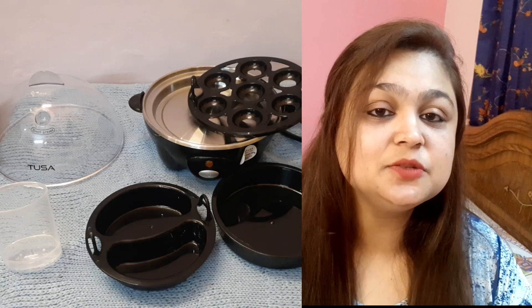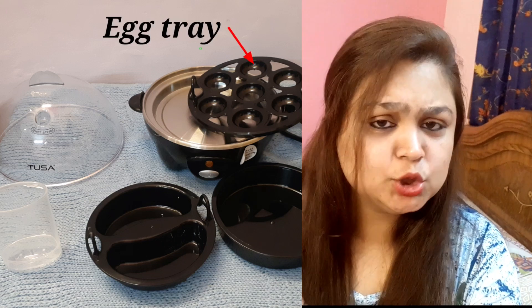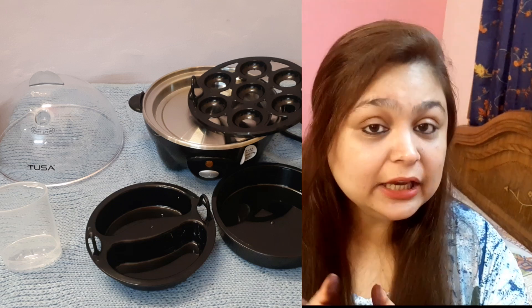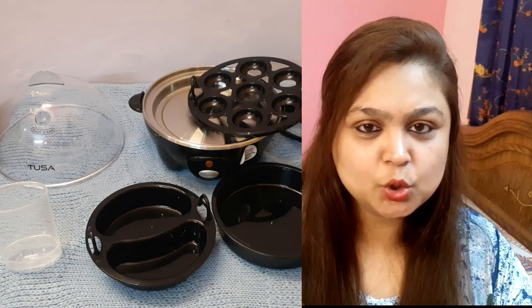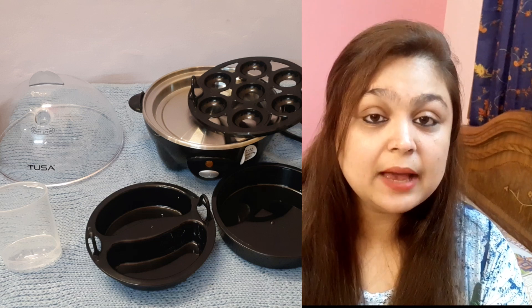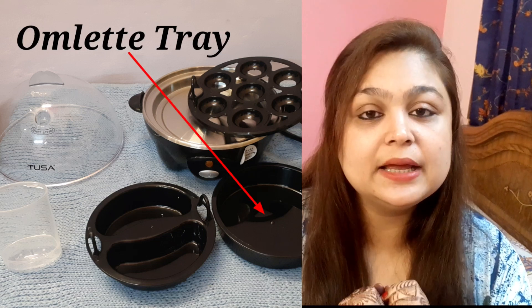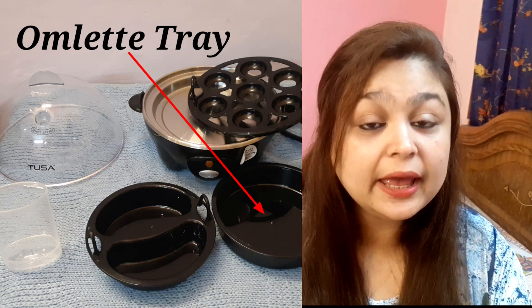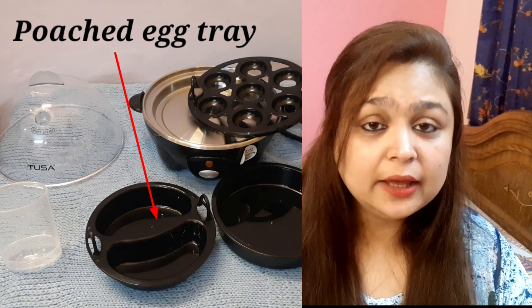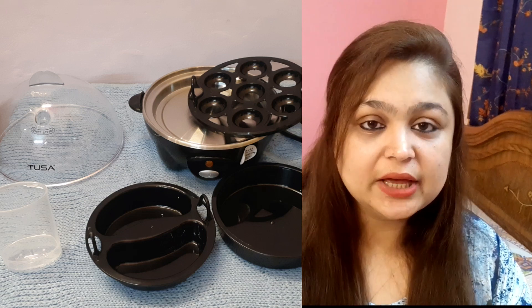You get three accessories: one is the egg tray, which is normally in every egg boiler — even local ones — but local egg boilers are not good quality and can affect your health. The second accessory is an omelette tray to make omelettes. The third accessory is a poached egg tray for sunny-side-up style eggs. So you can make three recipes which are commonly made in Indian houses, all without any tension and without gas.